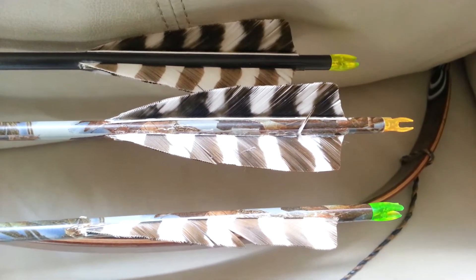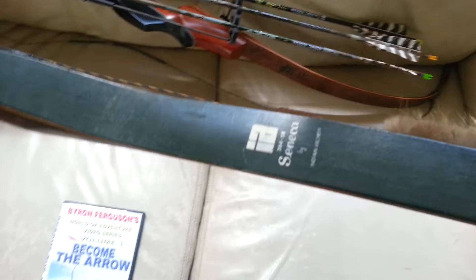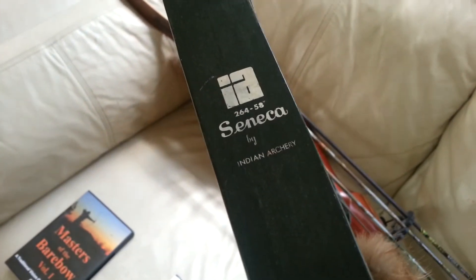What's happening Arrow Slinging TV crew? I picked up this old bow — actually, my uncle gave it to me. It was in his rafters in his barn. It's a Seneca by Indian Archery.